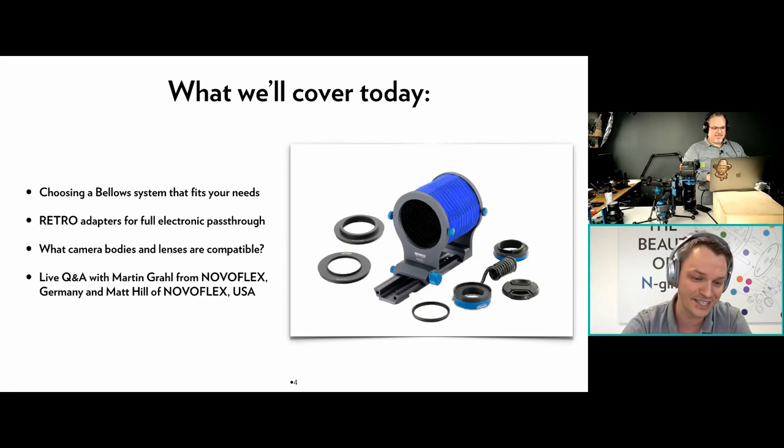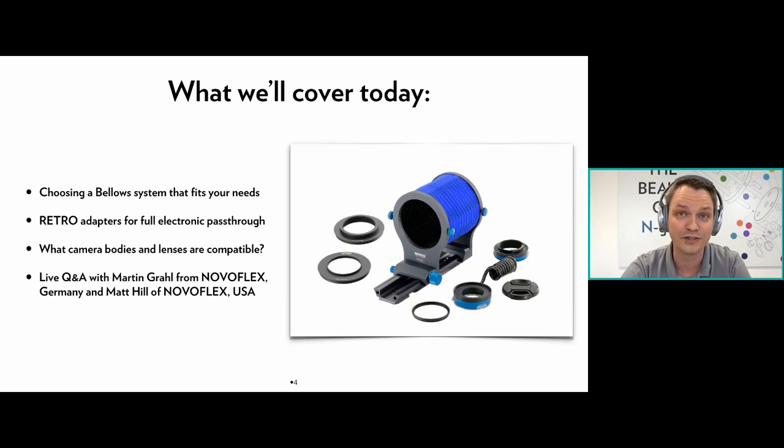What we'll cover today: choosing a bellows system that fits your needs, why you'd connect one of our retro adapters to the bellows, whether to reverse-mount a lens, which camera bodies and lenses are compatible, and after covering all these topics we're open for questions. This webinar is being recorded, so if you came in late there will be a recording waiting for you.